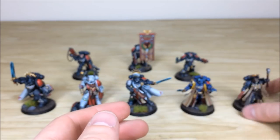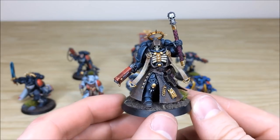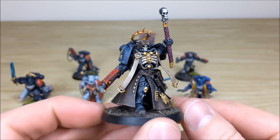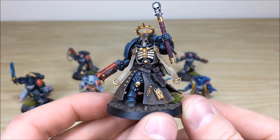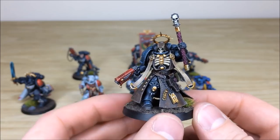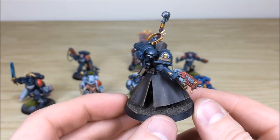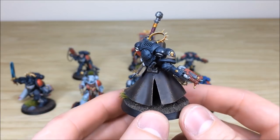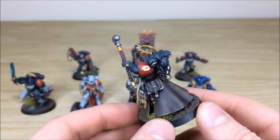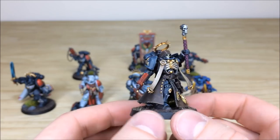Next we'll pull forward the chaplain — a very sinister figure. All the detail work is fully picked out, with scripts done on the long tassels. You've got the same consistency of chipping highlighting on the armor throughout, the leather has scuffs and marks for texture, and there's a very unique skull transfer on the back cloth — very menacing. That's just the chaplain.